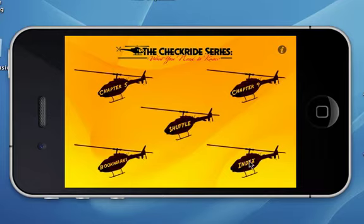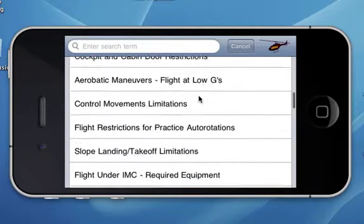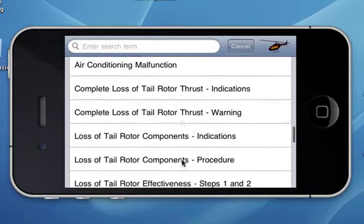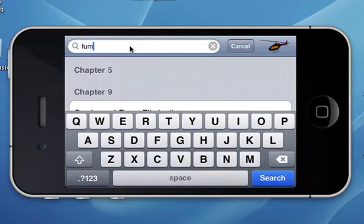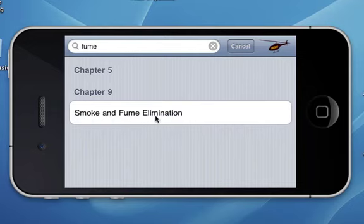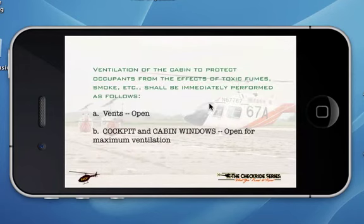Now let's check out the index function. This is nothing but an index so that you can look through and see what Chapter 5 and Chapter 9 questions are available to you — there's a lot of them. You can use your finger and swipe through it. Let's say you want to look for something like smoke and fume. You type the word 'fume' in and it gives you real-time search results. Smoke and fume elimination comes up and you can check out the answer. That's really good for trying to challenge your buddy or just look something up as a reference.